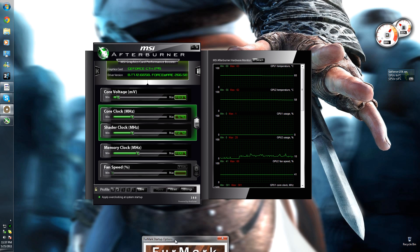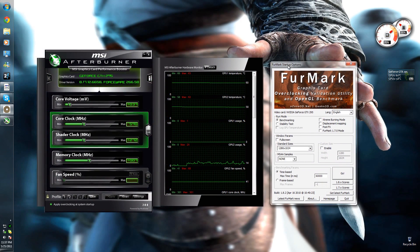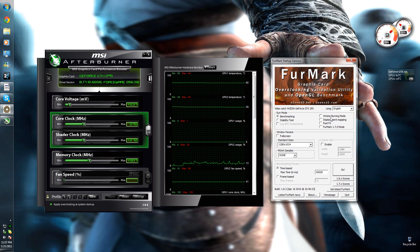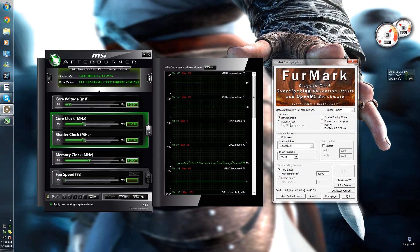To check the temperatures and how much it's affecting FPS, you want a program called FurMark. You can download it anywhere on the internet — it's freeware. There's a stability test as well as a benchmark, so you can use the benchmark to test the FPS you're getting and how much of an improvement it is.